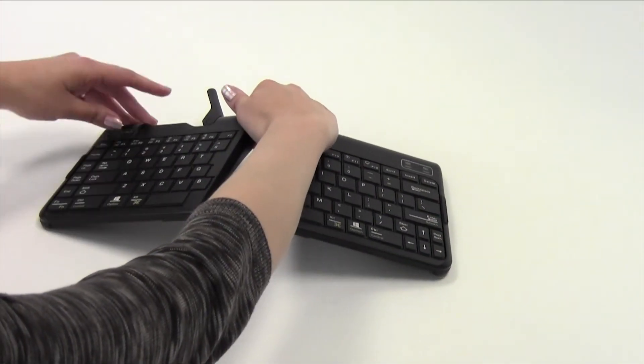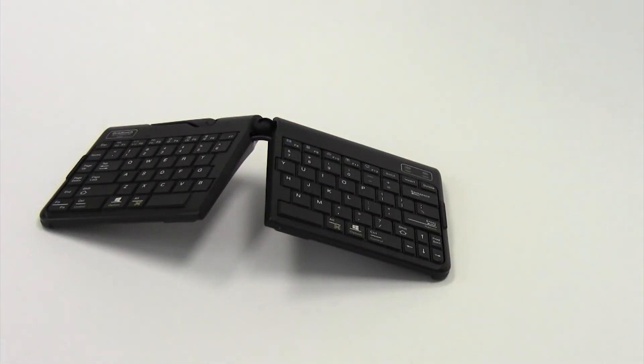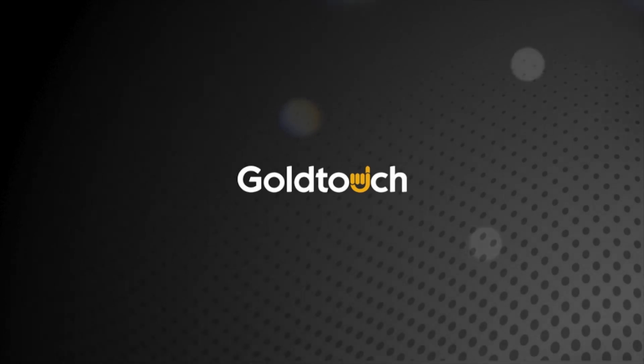Or make your comfort typing adjustment and then push the latch handle back into the closed and locked position. Thanks for watching.